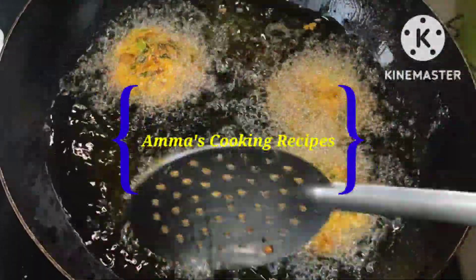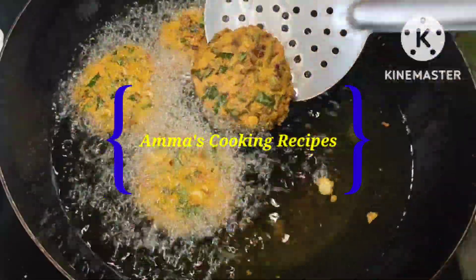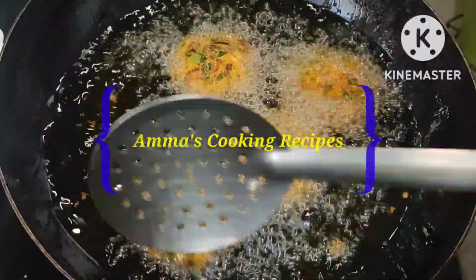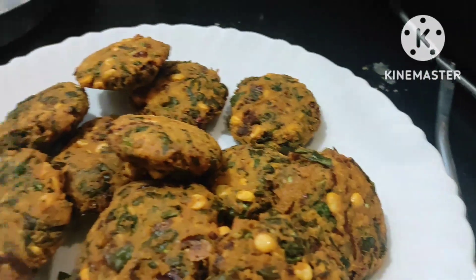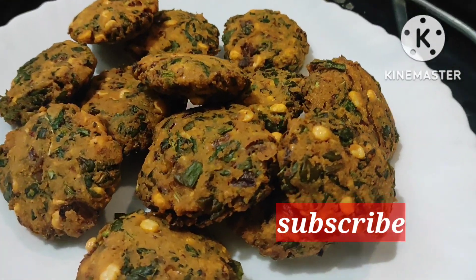Hello everyone, today we will prepare a super tasty chenna dal vada. In this recipe I use so much of green leaves and we can prepare it in 10 minutes only if our dal is soaked. This is a super tasty snack recipe.